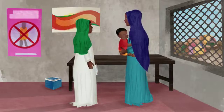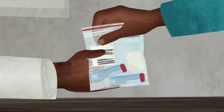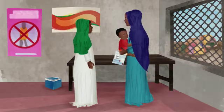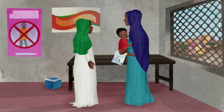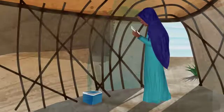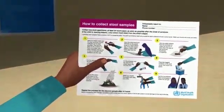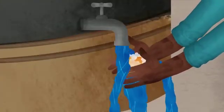Testing his stools will help us know if it's polio or not. Two samples should be taken at least 24 hours apart, as soon as possible after the onset of any paralysis. A DPO, VPV parent, or caretaker may collect the stool sample. The first step is to wash your hands with soap and water.